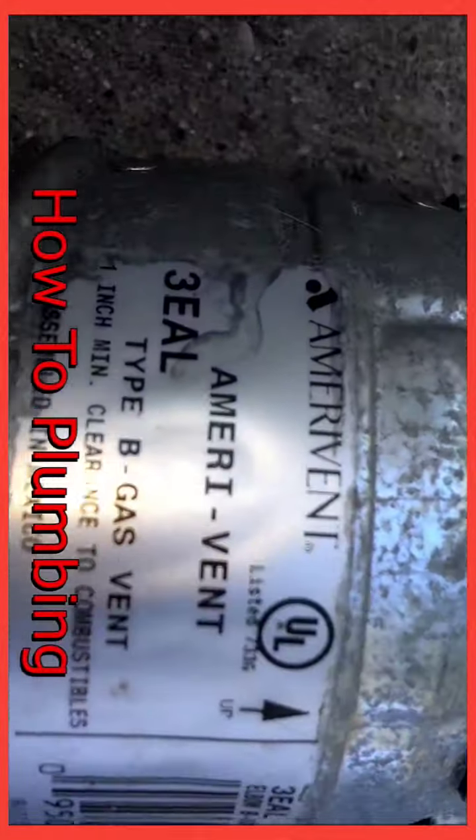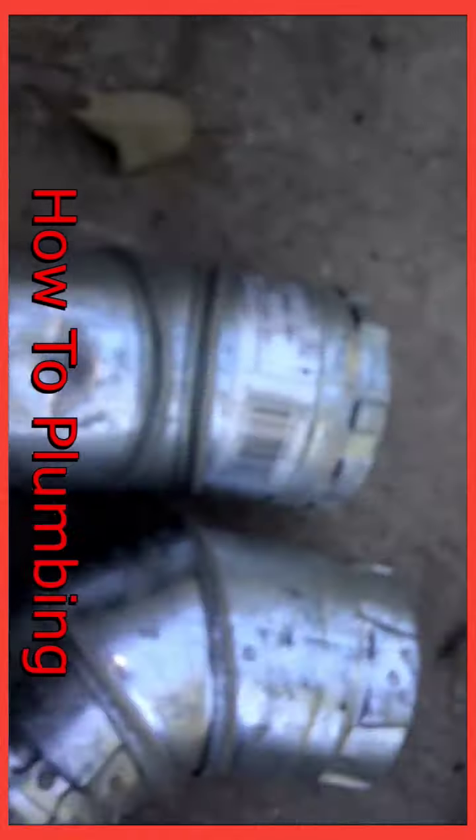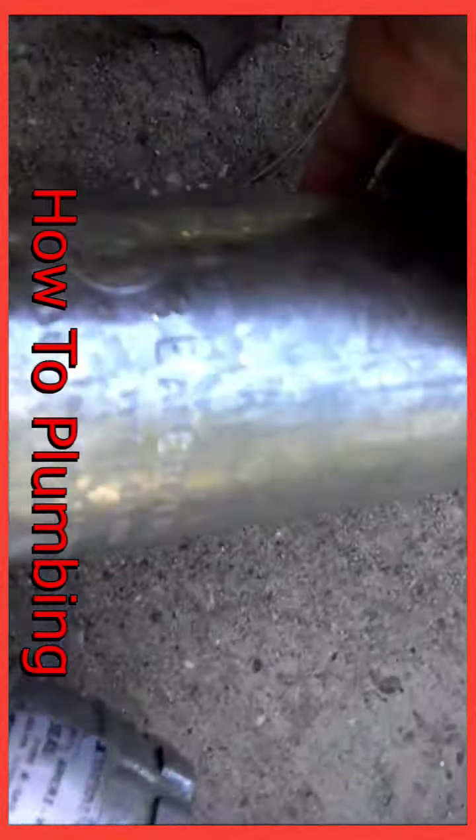The fittings I'm going to use are 40x60s. You can use them at a 45 degree angle, 22 degree angle, up to 60 degree angle. So you can use them to make all kinds of configurations to match up to where you want the pipe to go.